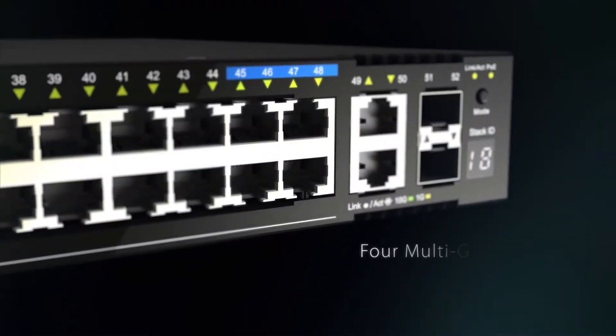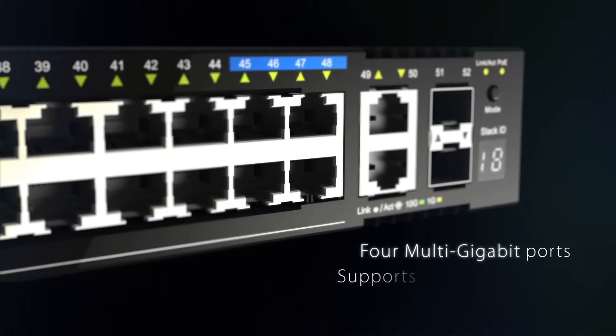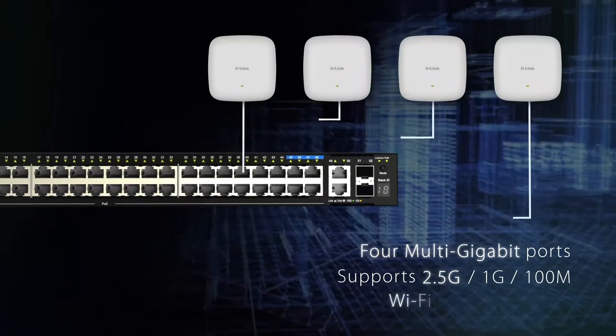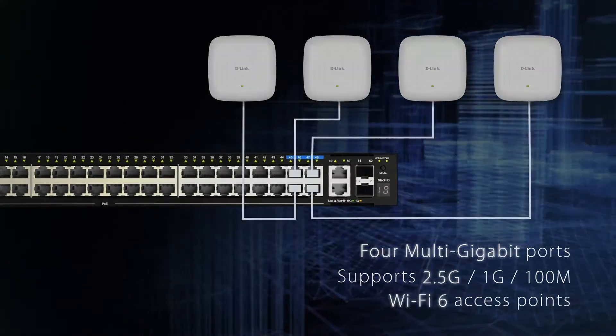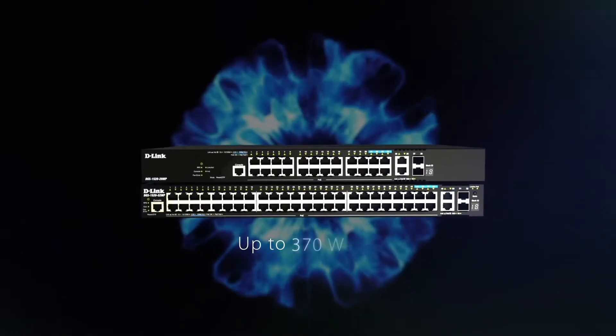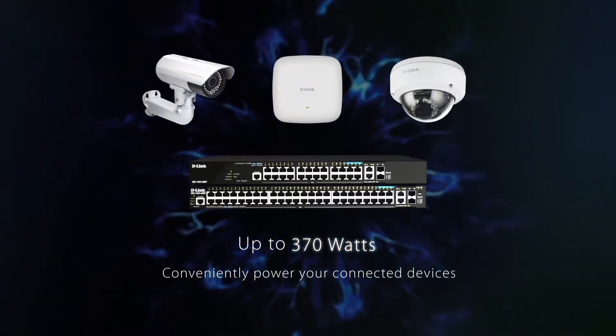Including 4 multi-gigabit ports to provide up to 2.5 gigabit speeds allowing unrestricted connectivity for Wi-Fi 6 access points, and a PoE budget of up to 370 watts to conveniently power your connected devices.